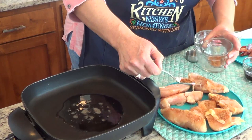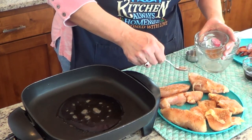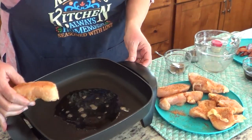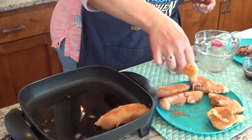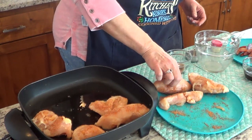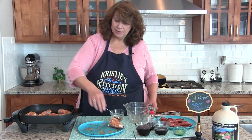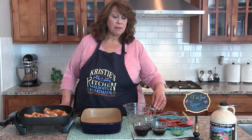You're going to brown those for about two minutes on each side, because we're going to be baking them in the oven. I've already preheated my oven to 350 as well. The chicken has browned and now we're going to make the sauce.